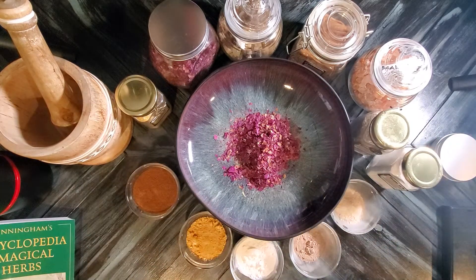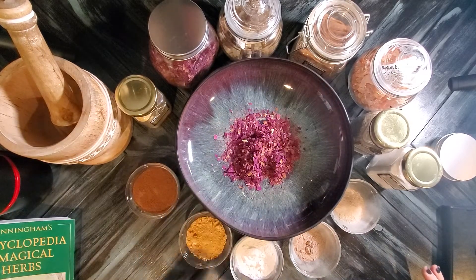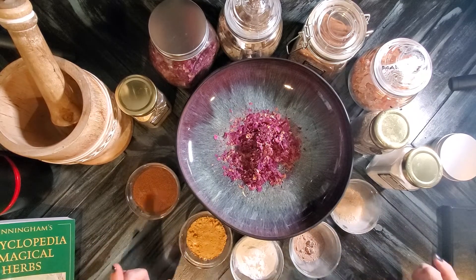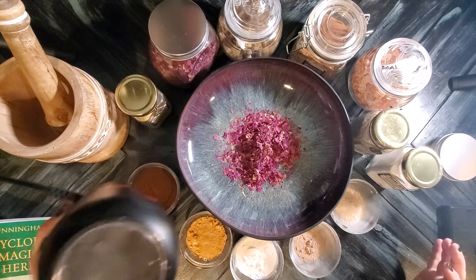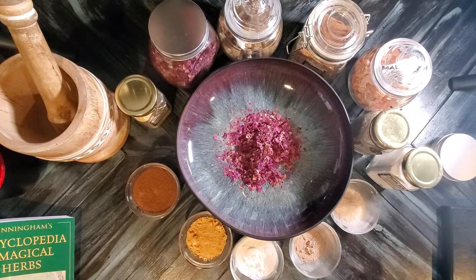I'm also going to consecrate the new herbal grimoire that I created. I did a little bit of research and made a really good blend. I like loose incense — I like burning the charcoal and then putting the incense on there. I've already chopped these up really finely using my mortar and pestle, then switched to my herb grinder. It's beautiful, it's wonderful, it was under twenty dollars on Amazon.